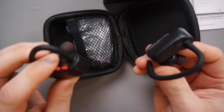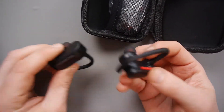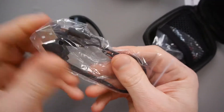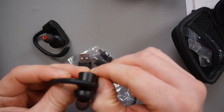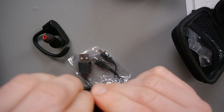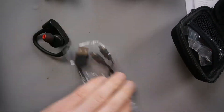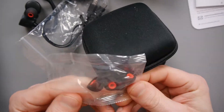So each of these have got a 95 milliamp battery and they look quite good. I like the design. You can tell they are designed for running just for the hoop that goes over your ears. We've got a charging cable, and you can see it's got two micro B ends there to charge each one. And we have four additional earbuds, so that's good as well.